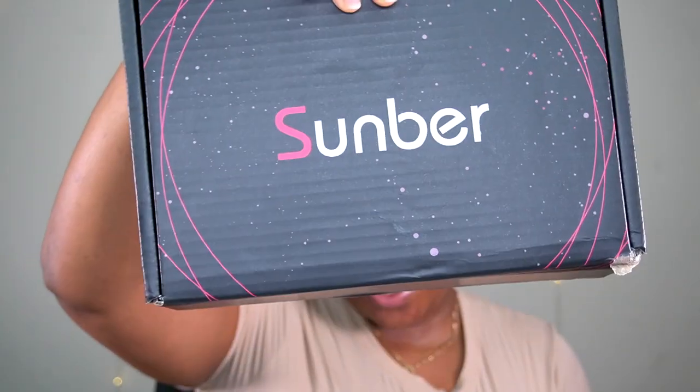So I was feeling a little stressed, so I feel like I should put on my ginger wig. This wig is from Sunbear Hair. Let me just show you what came in the packaging really quick. Y'all know I'll always be showing y'all what came in the packaging, but this one is a little bit more exciting because they have a little bit more stuff.